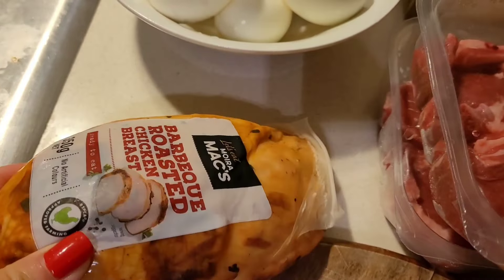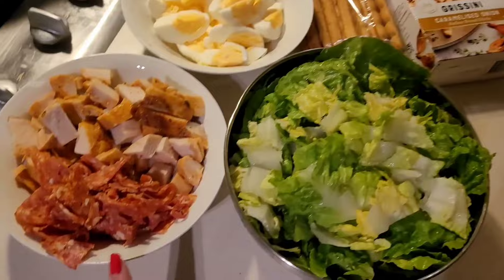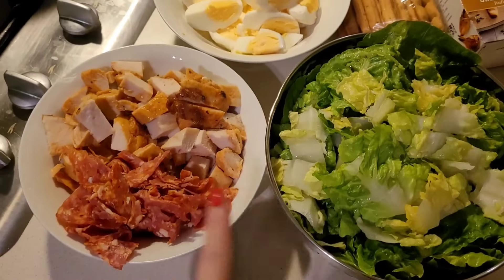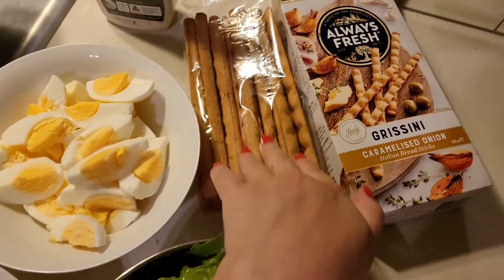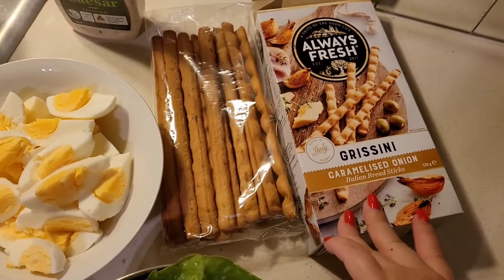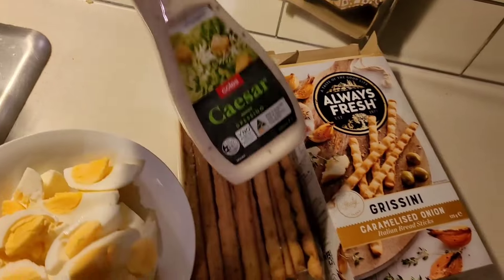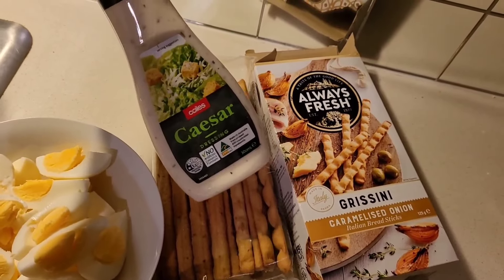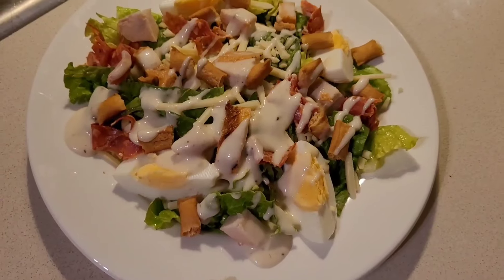Hello guys, in this video I'm gonna share some old footage of my favorite meals. Here I've got some smoked chicken breasts that I've just diced up, some salami, some lettuce, some hard-boiled eggs, breadsticks, or you can make your own croutons if you like — that's just for simplicity's sake — and some Caesar salad. This is some old footage so don't be too stressed about the dates on some of the products.